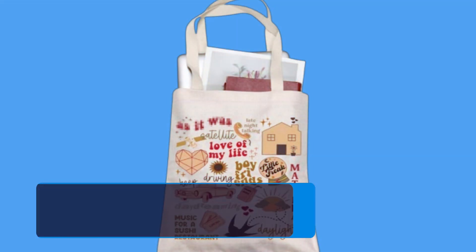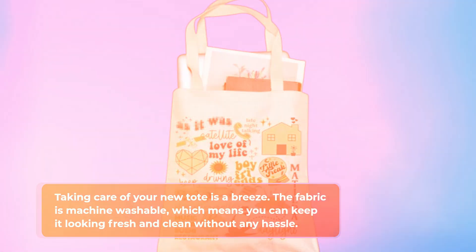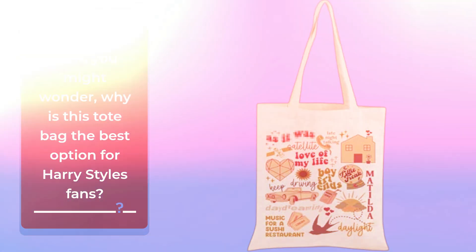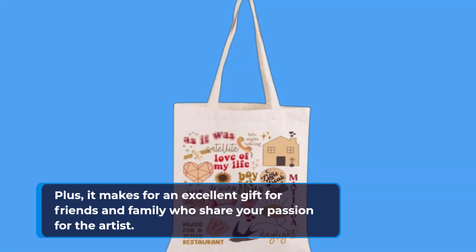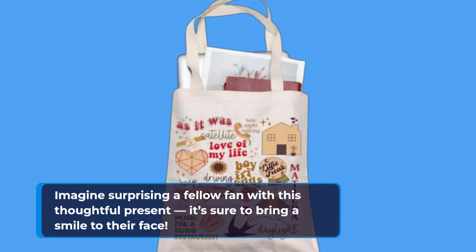Taking care of your new tote is a breeze. The fabric is machine washable, which means you can keep it looking fresh and clean without any hassle. You might wonder why this tote bag is the best option for Harry Styles fans. First and foremost, it's a practical accessory that allows you to express your love for Harry's music. Plus, it makes for an excellent gift for friends and family who share your passion for the artist. Imagine surprising a fellow fan with this thoughtful present — it's sure to bring a smile to their face.